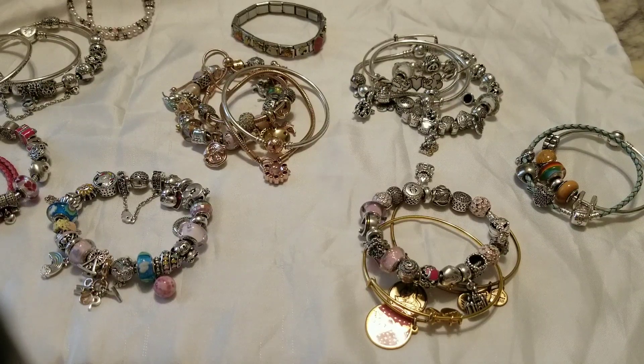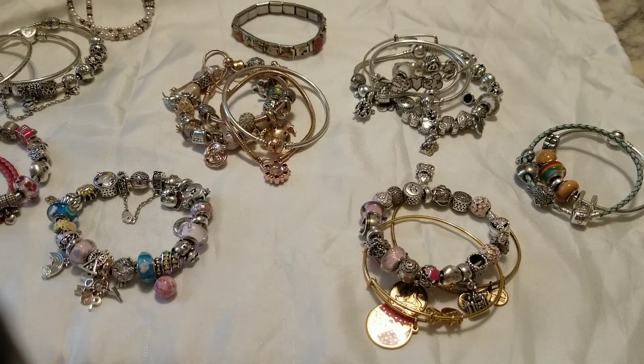Welcome back to my channel. Today I want to come to you with a video on how to create Pandora stacks — how to stack your bracelets, what that can look like, how cute that can look, and different ways to create a really fun looking stack that isn't traditional or standard, but actually has a purpose and a reason for doing so.